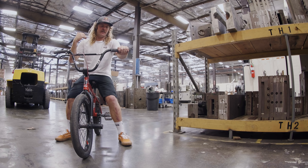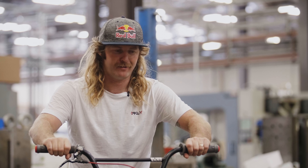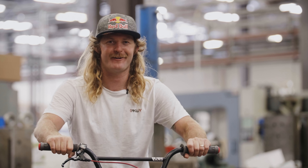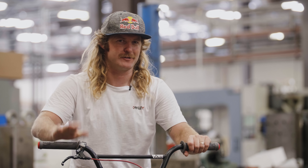I personally recommend the ODI Hucker Grips. They're a nice soft compound — they grip around the sole of the shoes very well. Any grips work, but this is what I prefer. Don't forget to have fun, put a smile on, and just don't think about it. Just do it.